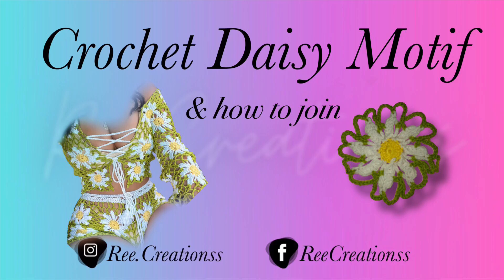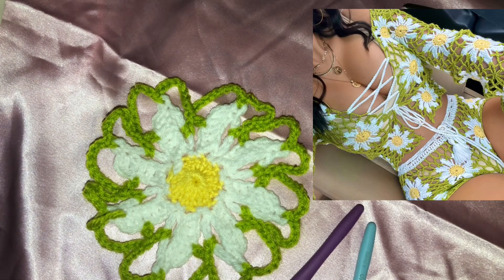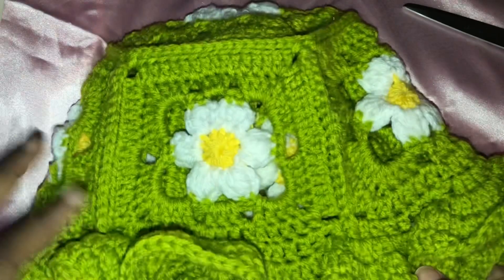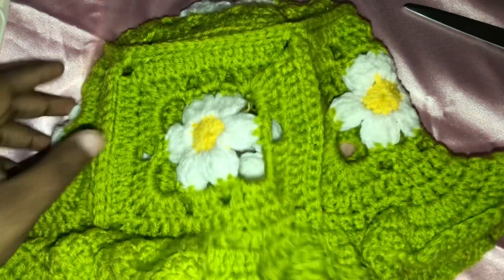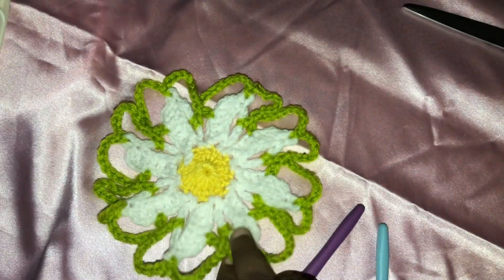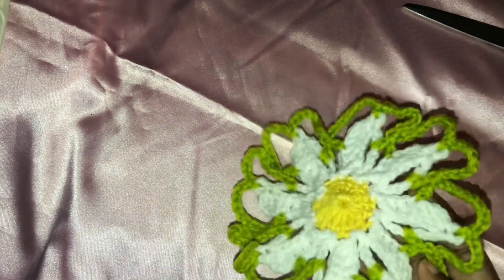Hey y'all, welcome back to my channel. Today I'm going to be showing you how to make this little motif that'll go with this really cute outfit that's trending on Twitter right now. This piece trends like every year for the last three years. I'm going to insert a photo of it. Originally I was going to come on here for my little granny scrap session to show y'all how to do this little daisy, which I used to make a bucket. But since the daisy in the trending photo was along the lines of this, this is what I'm going to show you instead.